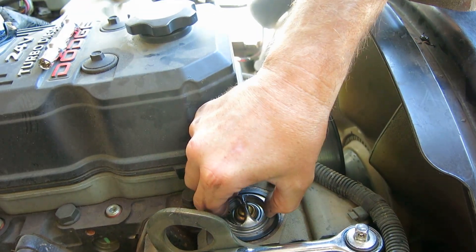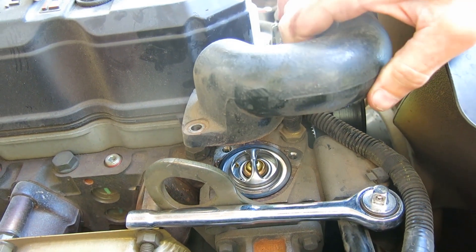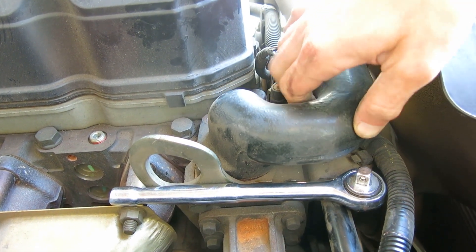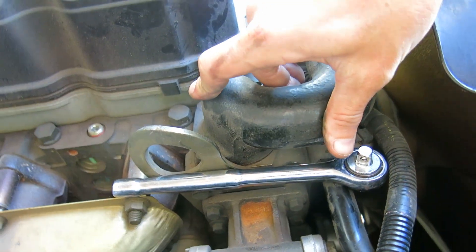Make sure the ridges are clean and that it seats in there well. We'll put the bolts back in.